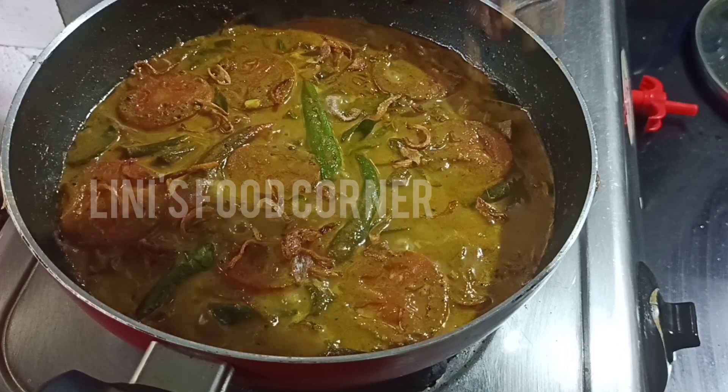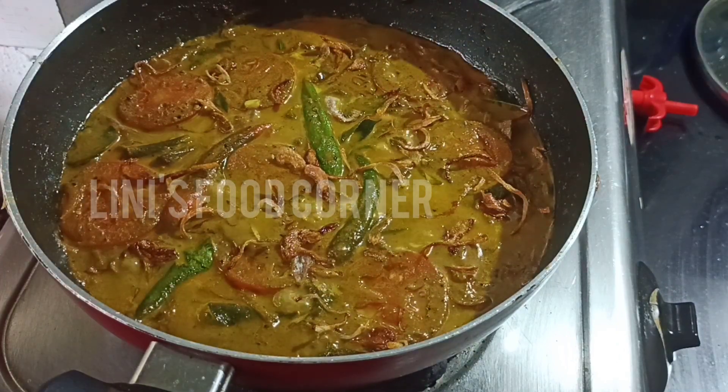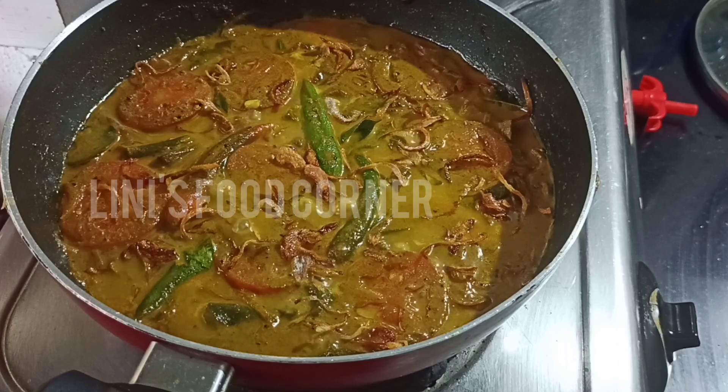Hi friends, welcome to Lenny's Food Corner, everyone. We are doing Beef Liver Masala Kariya — that is Beef Liver Paligari.